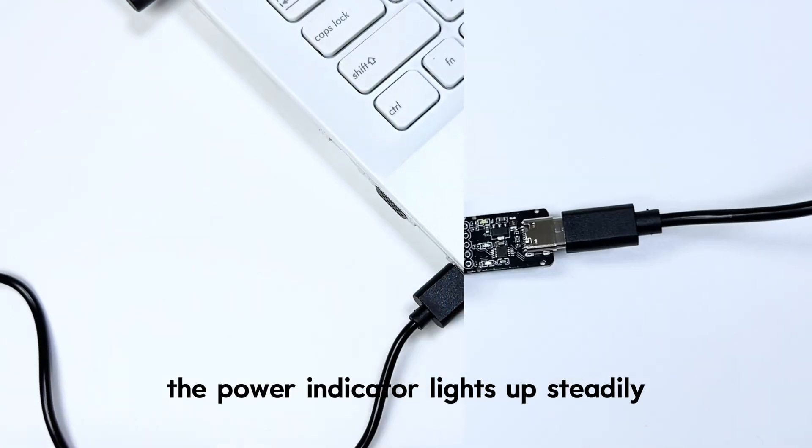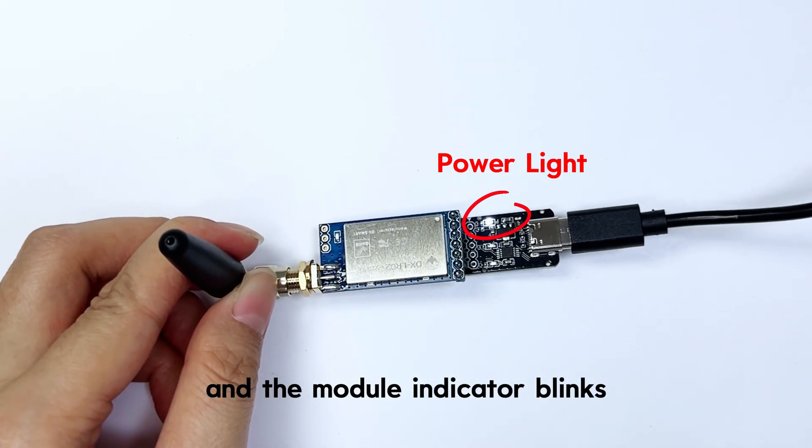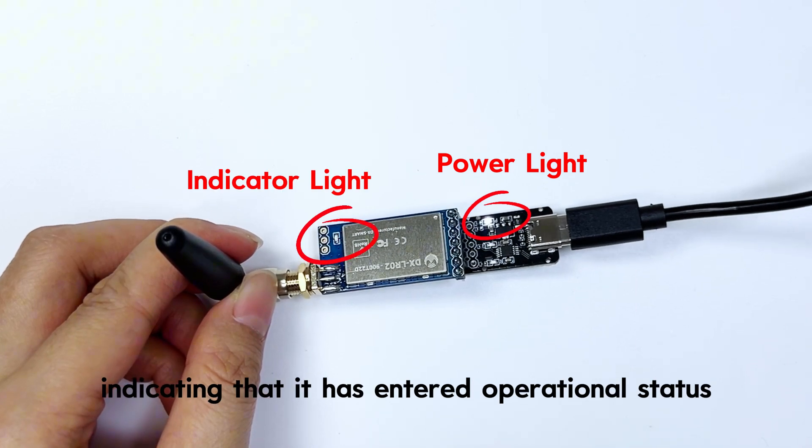After powering on, the power indicator lights up steadily and the module indicator blinks, indicating that it has entered operational status.